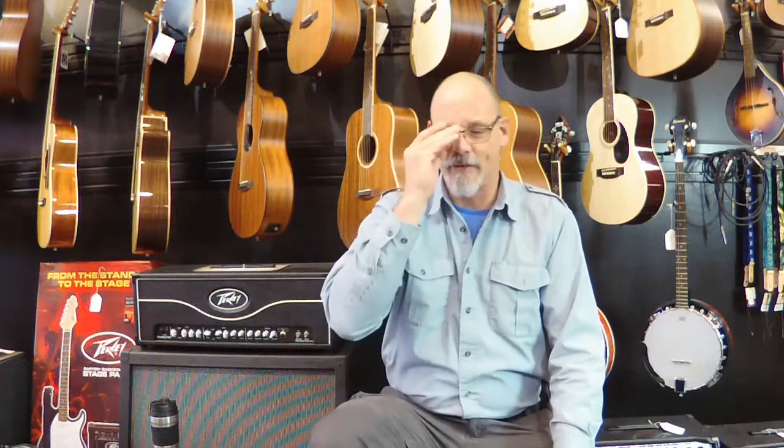I want to talk to you today about one of my favorite little small things that I always have around and that I really recommend to anybody that's a music student, a band director, a working musician — and that's the GTA 7000 from On Stage Stands, or On Stage Gear as they technically say.